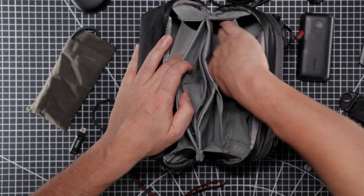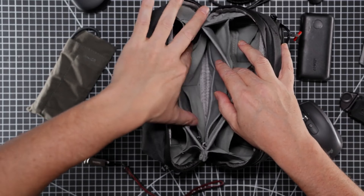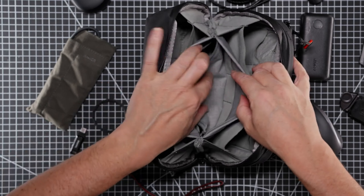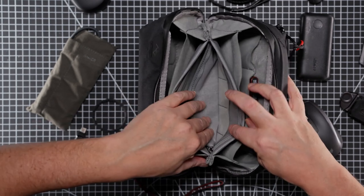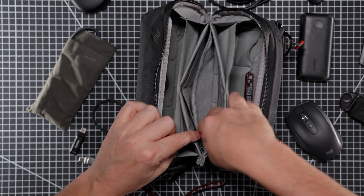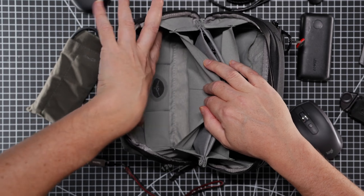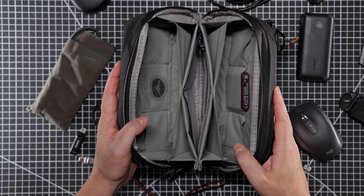There are pockets for roughly 72mm thread filters, and a quite deep pocket in the middle that goes all the way down to the bottom. There's also a zipper pocket with four SD card slots inside, plus room for other bits. On the other side you've got the same little filter pockets or drop pockets for small items.